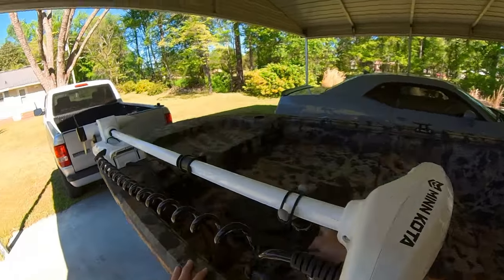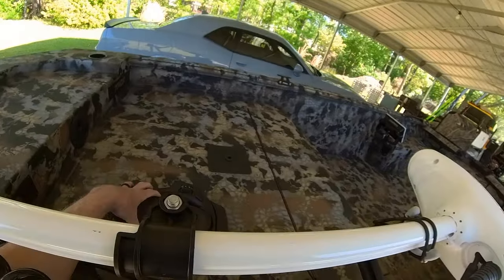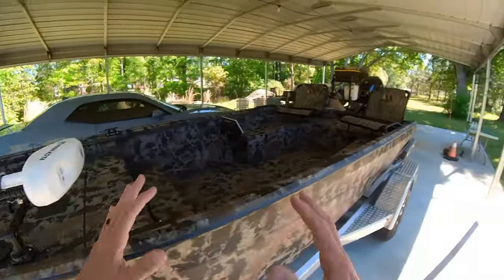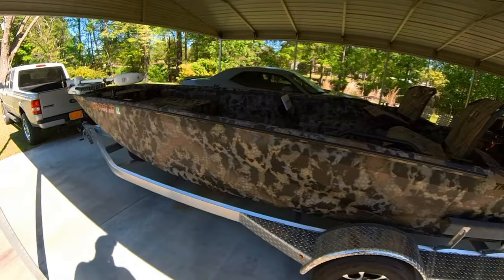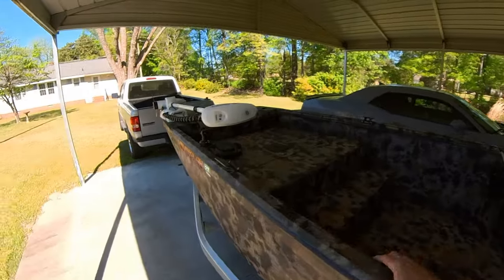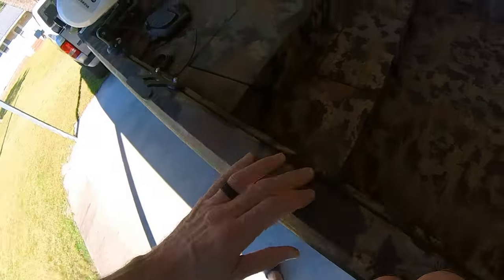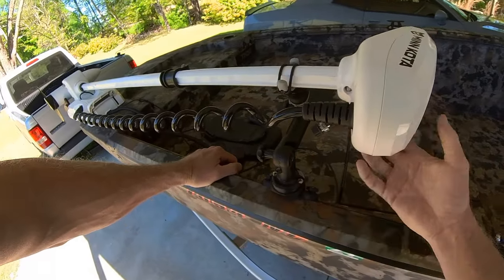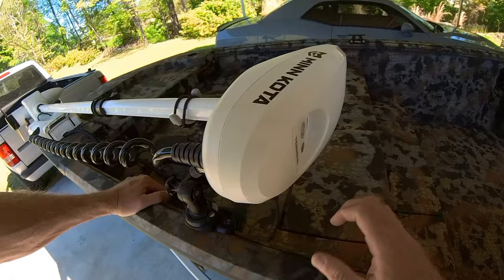I also had a foot control put on it in addition to the hand remote, because when you're bass fishing or something like that, you want to be able to operate it and keep your hands free. Now you see this rail system it has along the side. There's rail there and one there, and you can mount different things. I've mounted this Rail Blazer mount to help take the bounce out of the trolling motor head as it's traveling down the road.